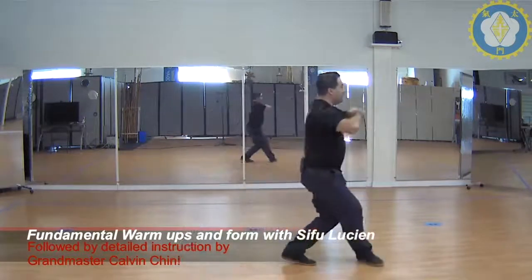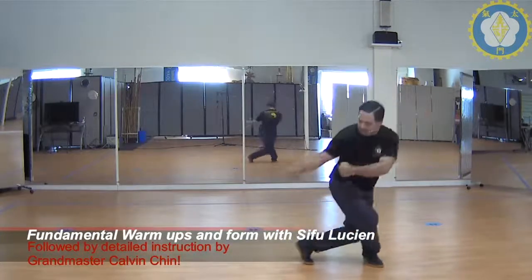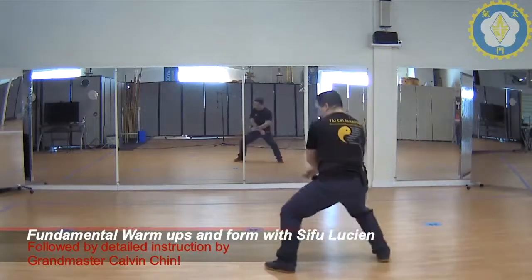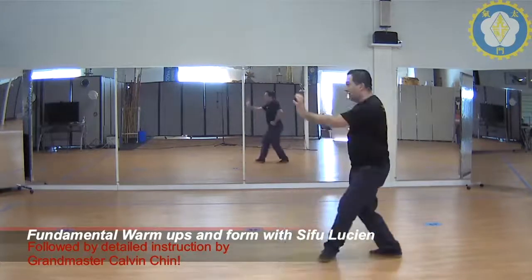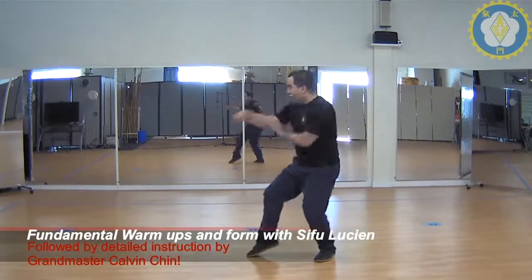Toe out, big cross step, big hoop, drag and whip's tail, turn the waist. Spin out, corner back fist to the head, make a circle, intercept, cat stance, punch.